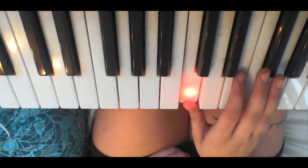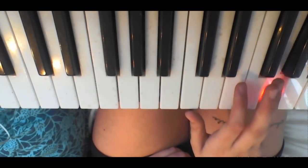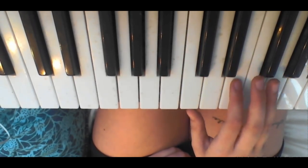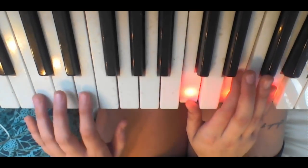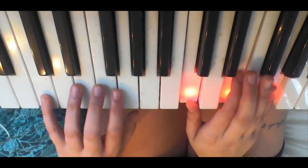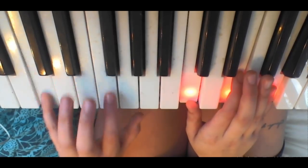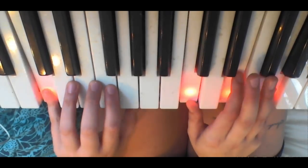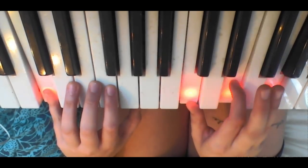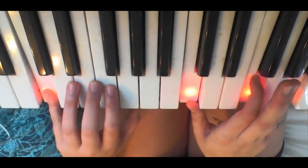So it'll be C, E, G — that's the C chord — and you're going to be playing that. On your left hand, you're going to be playing C with the bass note, so you're going to go 1, 2, and then you're going to switch it — switch these fingers — and you're going to go up a step for both of them, but you're going to keep it on the C.